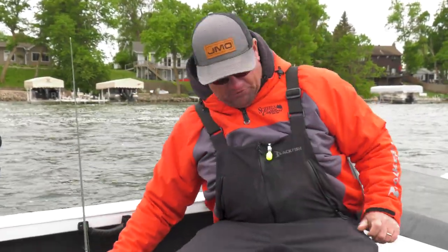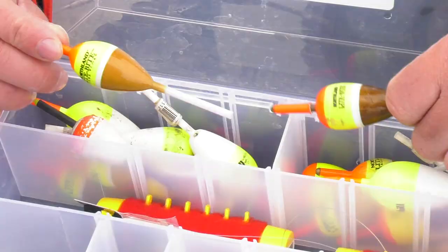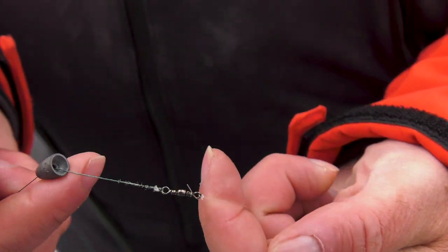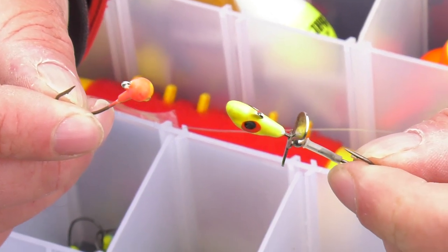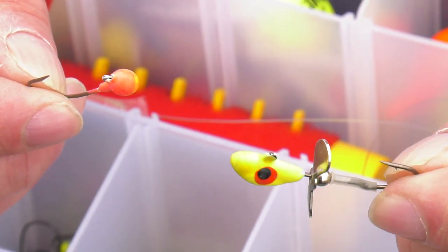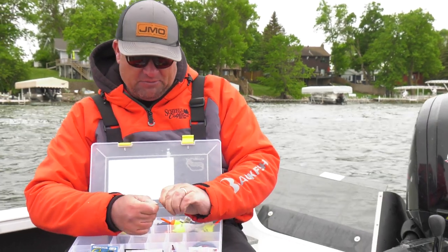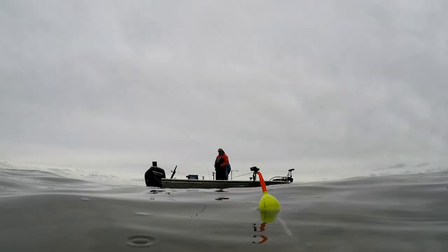For a slip bobber tackle box, things you need to have: an assortment of slip bobbers — a lot of one inch, inch and a quarter slip bobbers. A lot of small egg weights or worm weights, especially if you're using a plain hook. I also use Whistler jigs and small fireball jigs a lot. Early in the year, especially with fronts — like air temperatures dropping 20-25 degrees in the last couple of days — go plain and keep it simple. But later in the summer when the water warms up, a fireball hook or a Whistler jig adds a little bit of flash and color.